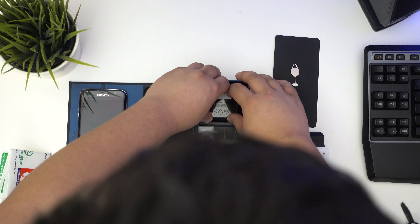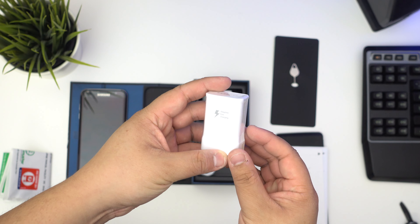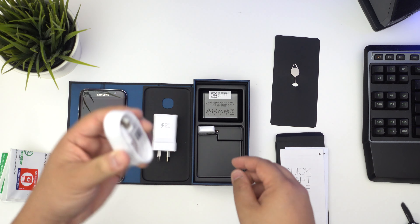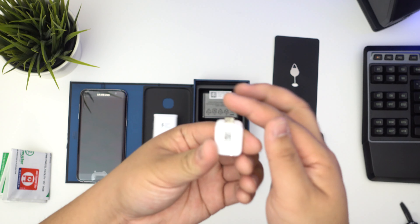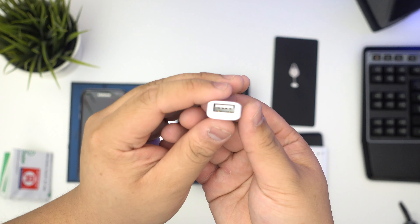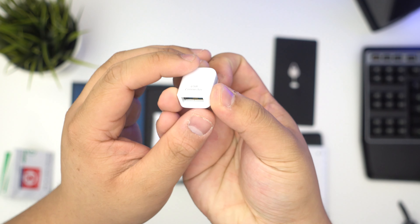Inside of course you also get your adaptive fast charging power adapter. You also get your USB cable, and what's this — a USB connector? I'm assuming this could be something like OTG, on-the-go, because it's a USB but it's also got micro USB at the top. So a pretty small device, I'm wondering what that function is for — I guess we can read the manual.